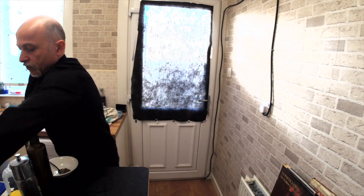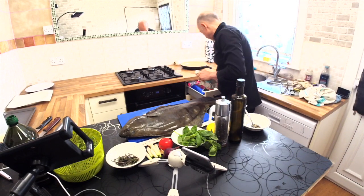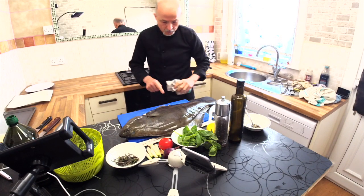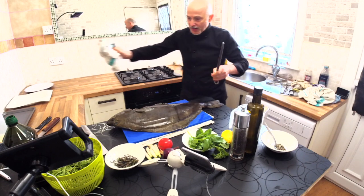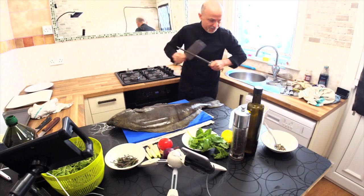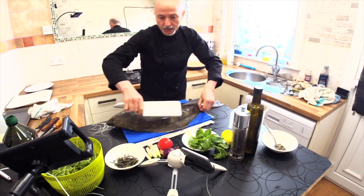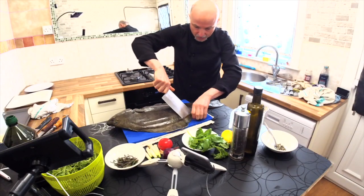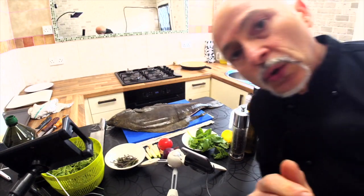Here we go — this is the time that I'm going to clean this lemon sole. It was a beautiful, amazing, fresh and incredible fish. Now, when you start to clean a fish like this, you need a very sharp knife. I didn't have a very strong scissor, so what I'm doing is taking off the fin with this knife that was sharp, but not enough.